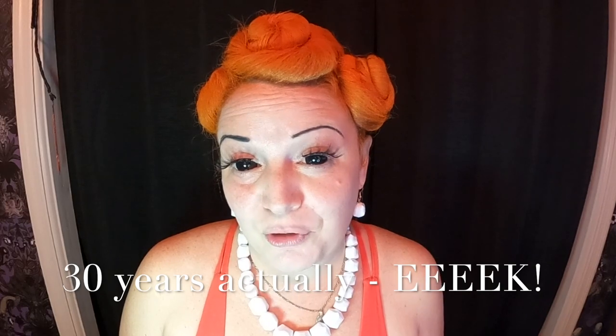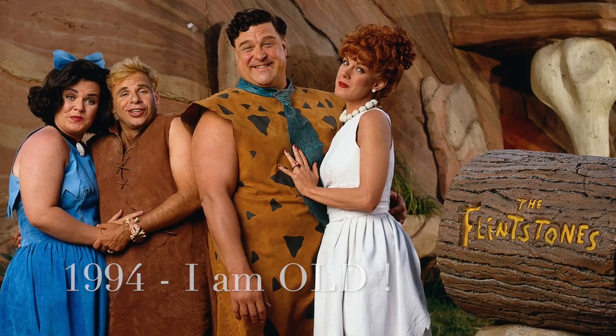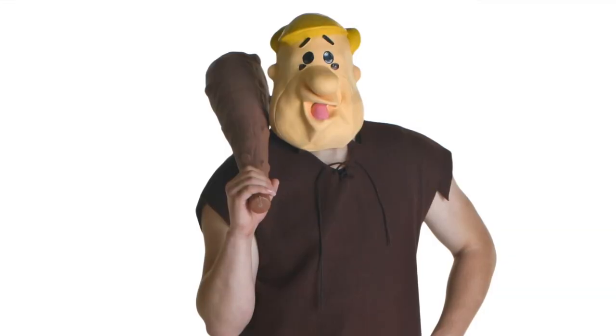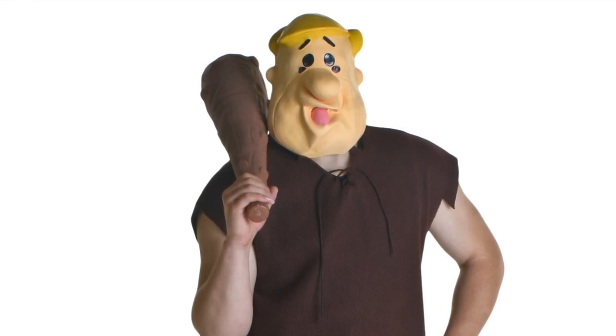We're coming up on the 20-year anniversary of the live-action Flintstones movie — you remember, with John Goodman and Rosie O'Donnell. That's crazy, I can't believe it was that long ago. And what I thought was really funny when I was looking at costumes online — they have a rubber mask and it's a Barney Rubble, not even a Fred Flintstone, and it looks like John Goodman. It actually looks like him.